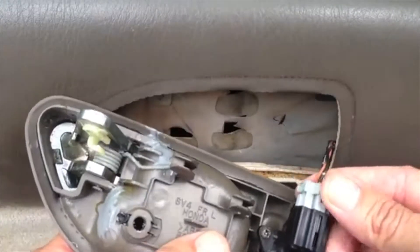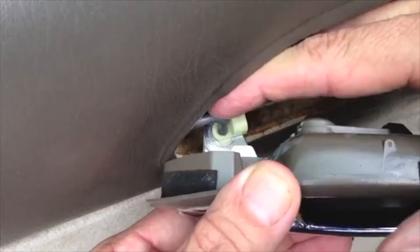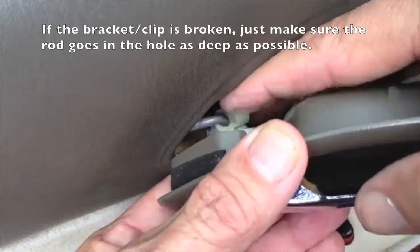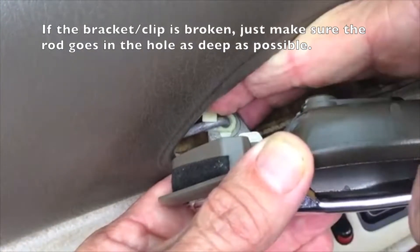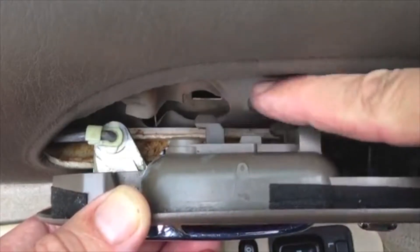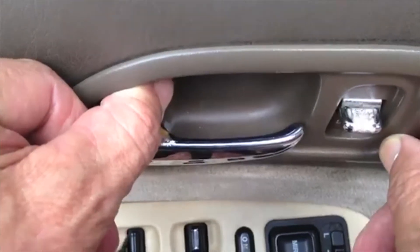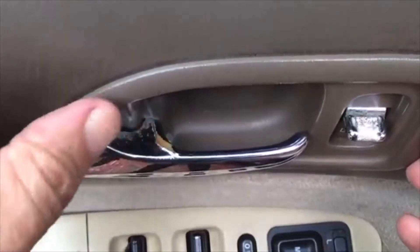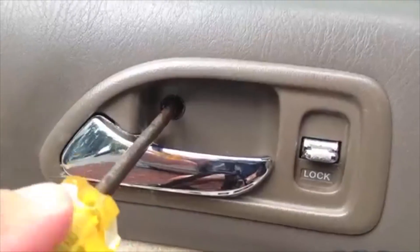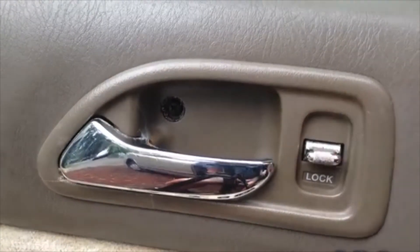Snap the wiring harness for the door locks back in. The metal rod that goes to the lock just slides right back down into that hole, then that little bracket spins around to the left and snaps over the rod. Those three little plastic posts go in through the holes in the metal door frame, then slide it just a little bit to the left so they'll catch — sliding it left should also line up that screw hole. Get that screw back in tight, try the lock control, and make sure that's working — which it is.